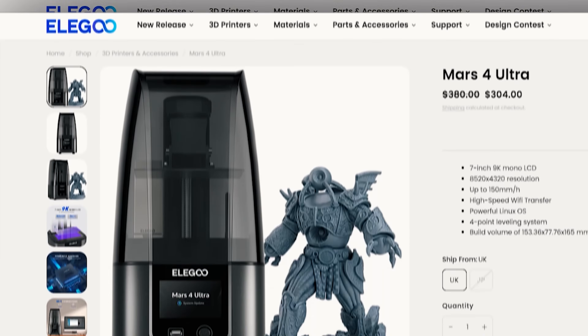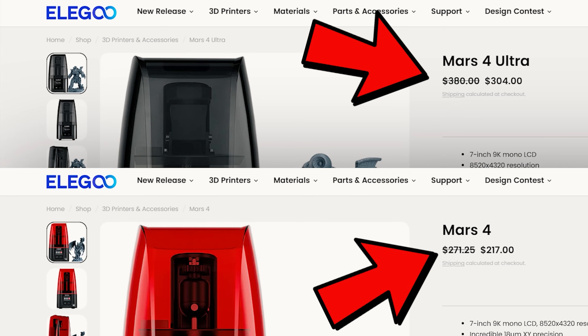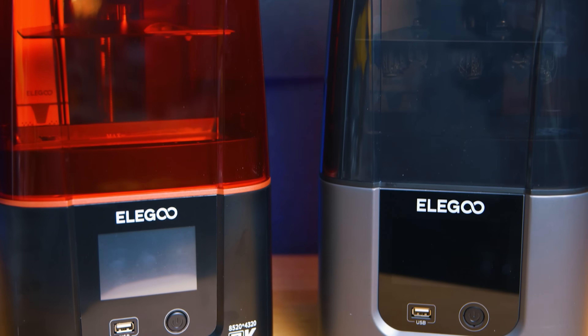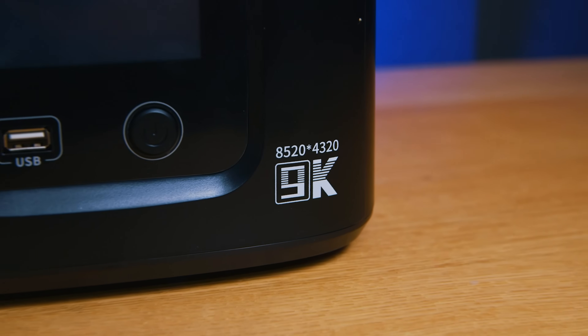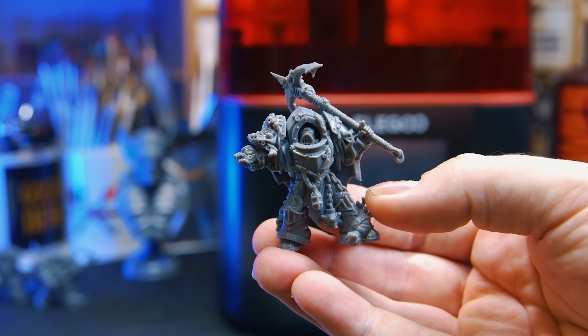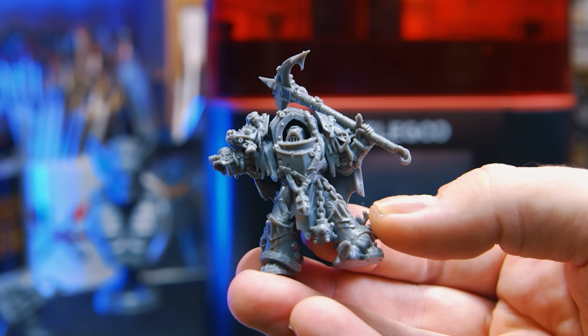But with the Mars 4 series, the prices jumped to $200 and $300 for the standard and ultra respectively. And you'll agree that's much less focused on entry level pricing and more focused on getting the display's pixels as small as they can be, with the world-leading XY pixel size of only 18 microns. So here's a Mars 4 history lesson.